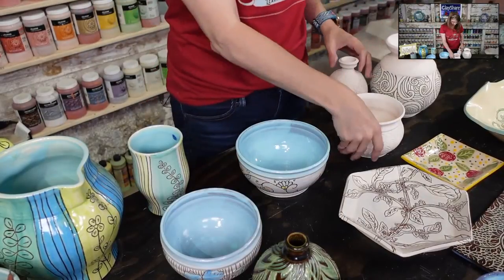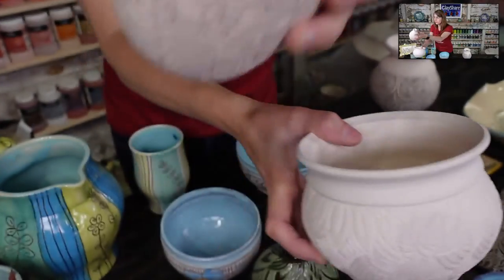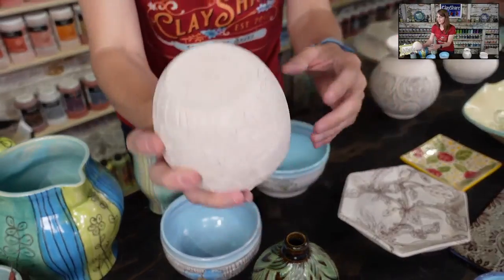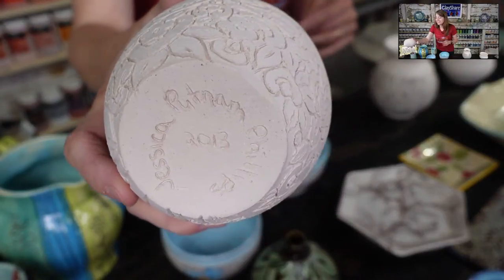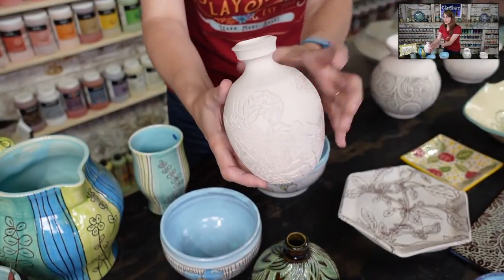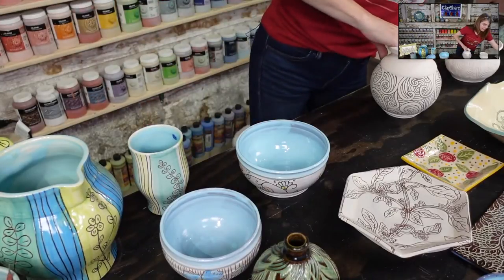Here's a recently carved piece — this is what we'll be doing tonight. Here's a raku piece I made back in 2013 that I still haven't fired yet — it's been sitting for eight years waiting for the perfect raku firing. A little embarrassing, but we'll get that done one of these days!